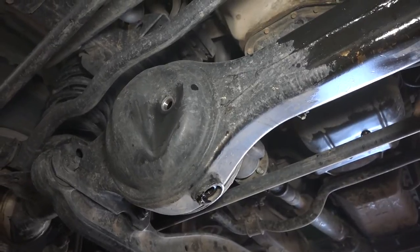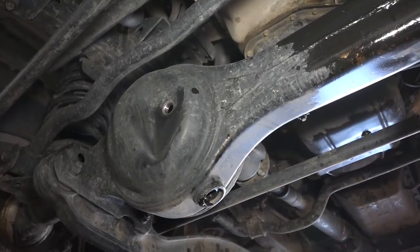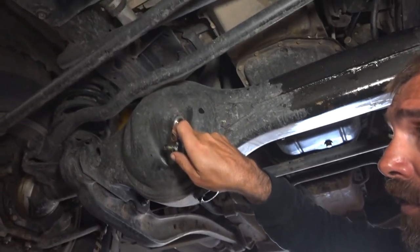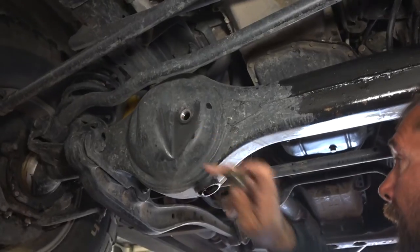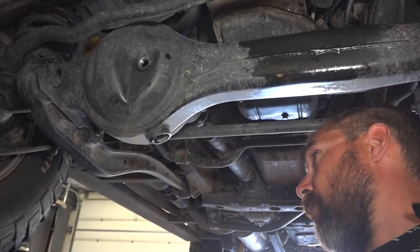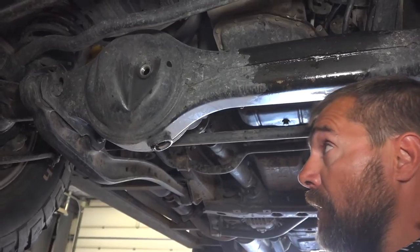The front pumpkin takes almost 3 quarts — 2.7 I believe. Basically what I'm going to do is fill it until it starts just dripping from here and that I'll call it good. The rear pumpkin is almost 4 quarts, just a little bit more, but I'm going to use the same process — I'm not going to measure it.